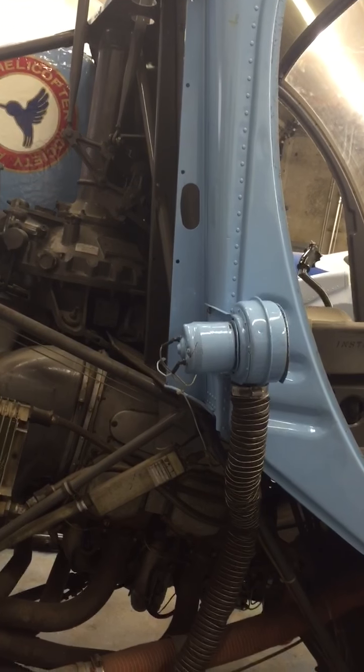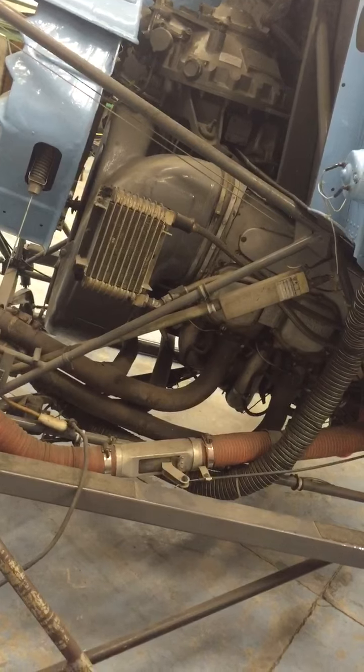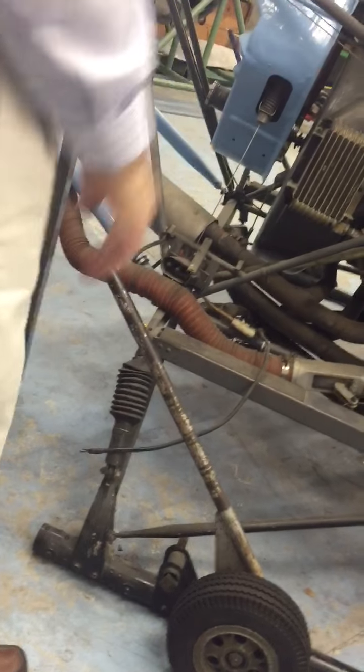The skid-type landing gear — the wheels are just for moving it around on the ground. You don't taxi with it; you hover-taxi if you need to taxi. This actually moves the wheel down — it's not in contact with the ground normally. It lifts the skids off the ground, and then you can lock it in. There's a bolt through here that locks it down so you can push it around on the ramp.